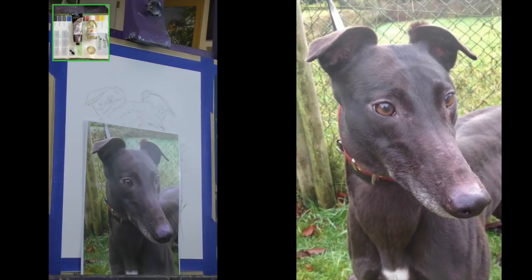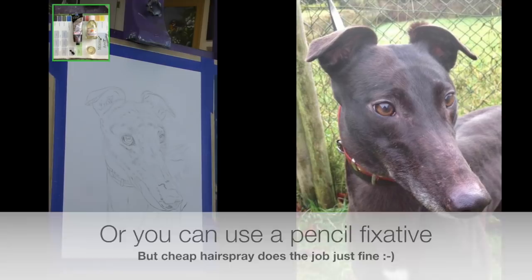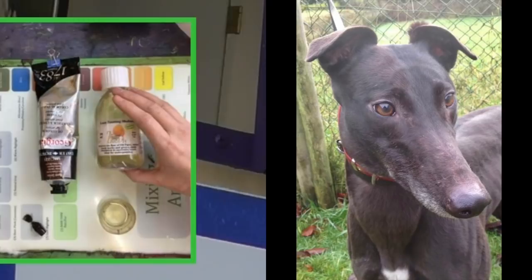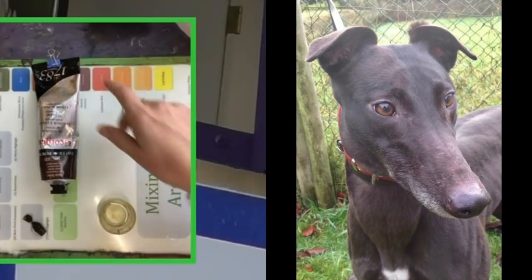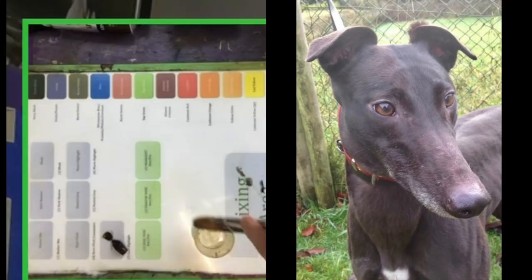This is the greyhound that we'll be working on for this demonstration. I've actually transferred this already with pencil to the canvas sheet and I've sprayed that with a cheap hairspray, and that's very important to fix that pencil outline. The products we're using are Zest It Lean Medium, which is a fast dry medium, and I'm using the Georgian Burnt Umber oil paints. I'll put a link below to all the products including the canvas sheet.